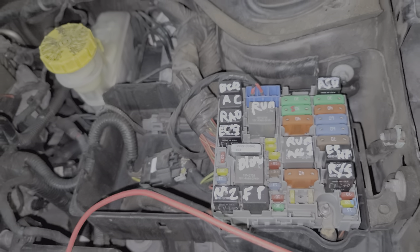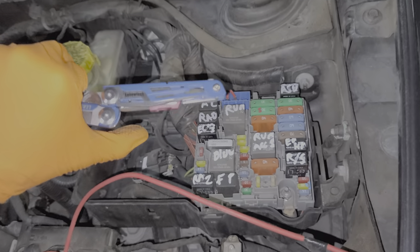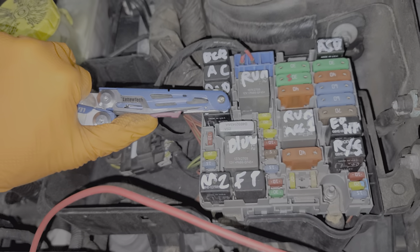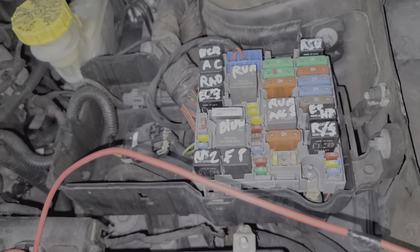As far as troubleshooting with the relays goes, my favorite way to do that is to have an assistant inside the car trying to start it up, and while they're doing that I'll come here and tap on the relay. Sometimes relays can get stuck, and by tapping on the relays or wiggling them you can get the car to start working again.